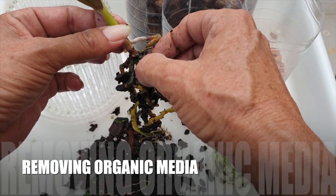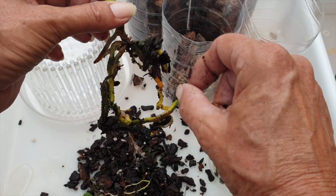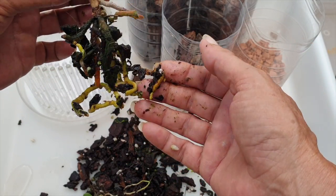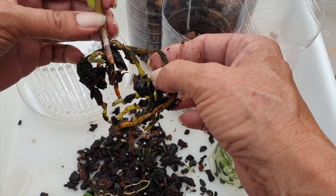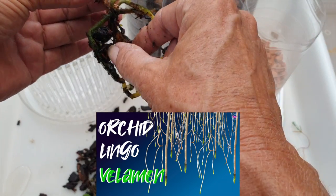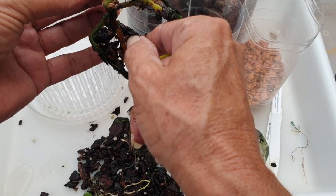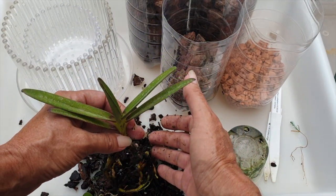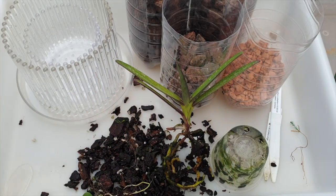It is not necessary when repotting into inorganic media to get all the bark off. Whatever falls off naturally, that's great. Whatever doesn't, I will opt to leave it — even though it may appear weird. My intention here is to protect the velamen of the old root system. And in this instance, protecting the old root system and the old velamen is also why I'm going to be potting her up the way I'm going to explain right now, after I've washed my hands.